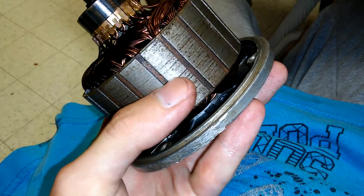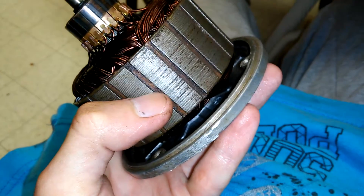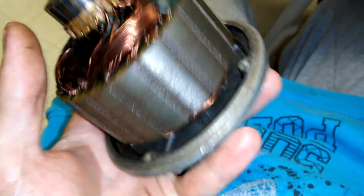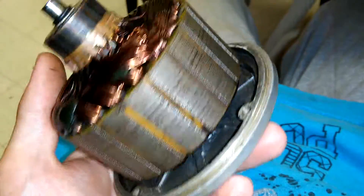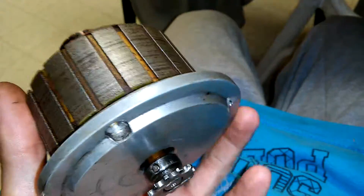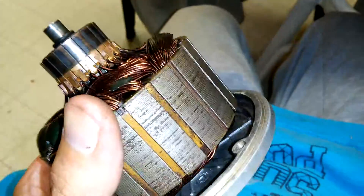This, as you guys would have seen, was completely rusted up — you can see in between the gaps, that's pretty much what the whole thing looked like. I'm hoping to get a little bit more reliable performance out of the motor now that it's been cleaned up. I'm not expecting miracles, but I'm expecting a little bit better performance. There's a lot of sand grains and rust and all that stuff.